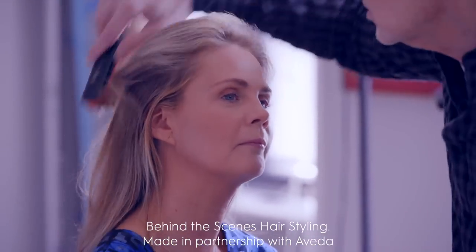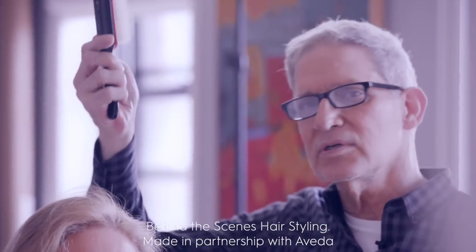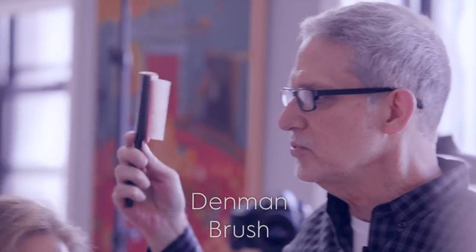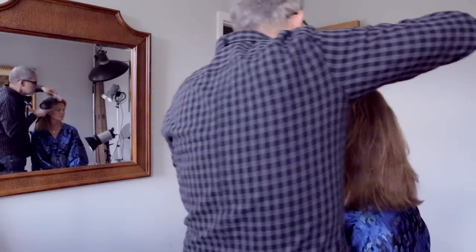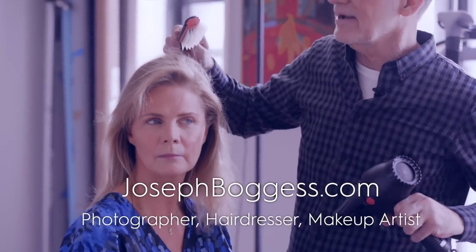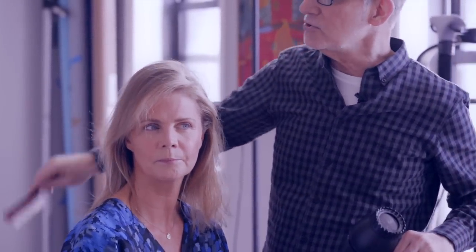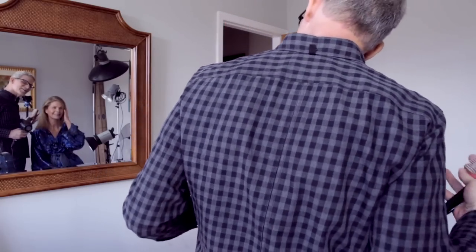I want to keep it natural because we're just going to do a really pretty soft shot. This Denman brush — you can pick it up at any Ricky's, any beauty supply. What's really nice about it is that, if you watch my technique, it heats the root so your hair will move a little bit more freely. This is why hair looks so beautiful in photo shoots. You've got to work from the root out — you can't leave the root.